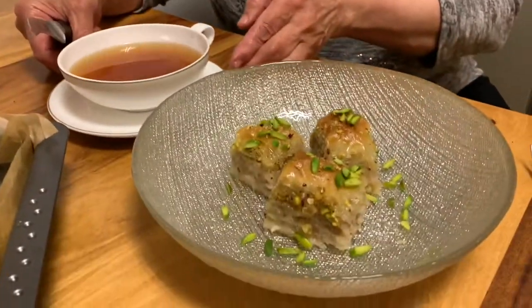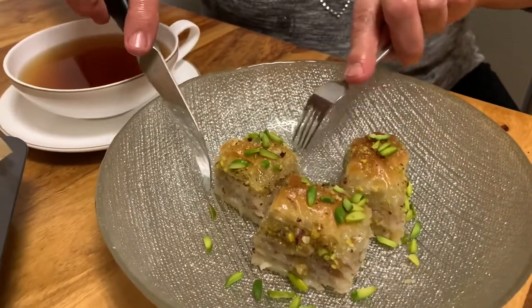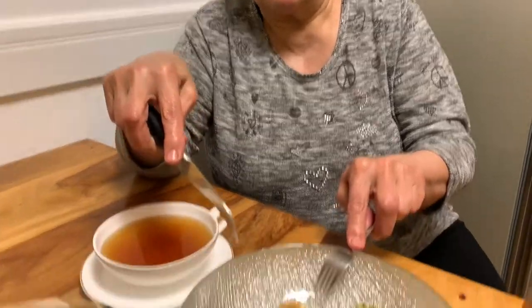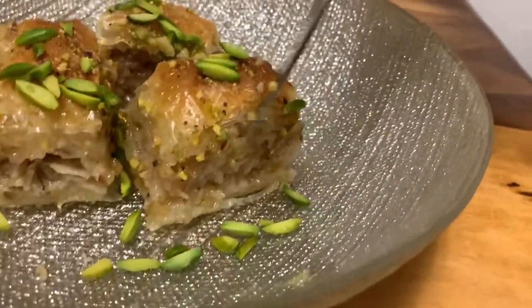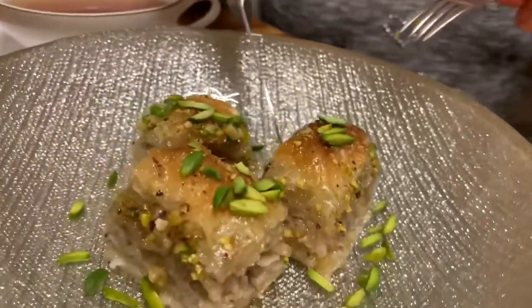This is mom's favorite! How does it look? It looks super delicious — it has a lot of layers, a lot of nuts, like a lot of walnuts. Let's try it — you can hear the crunch! It sounds very crunchy but looks juicy too.